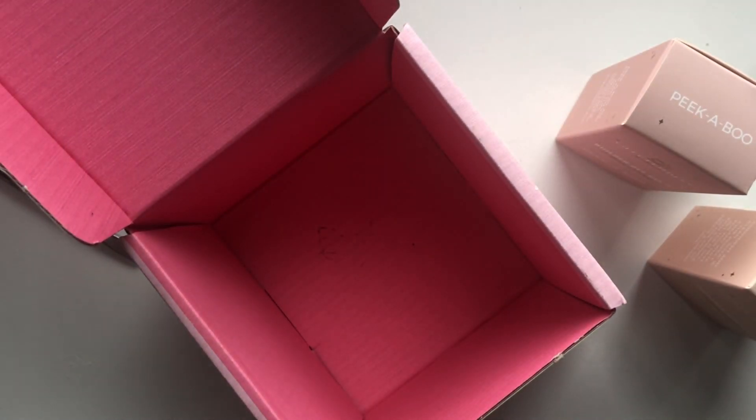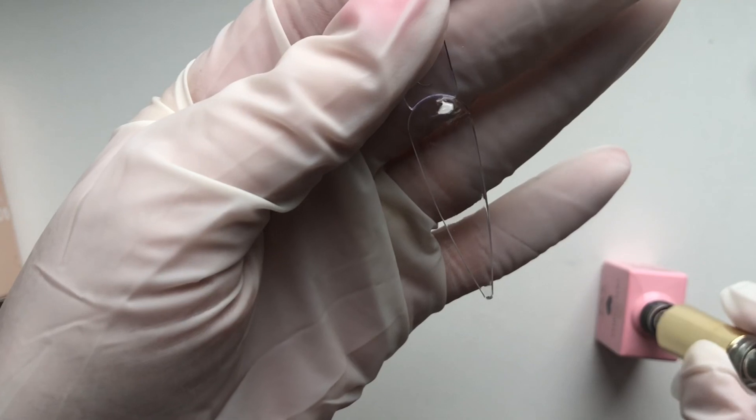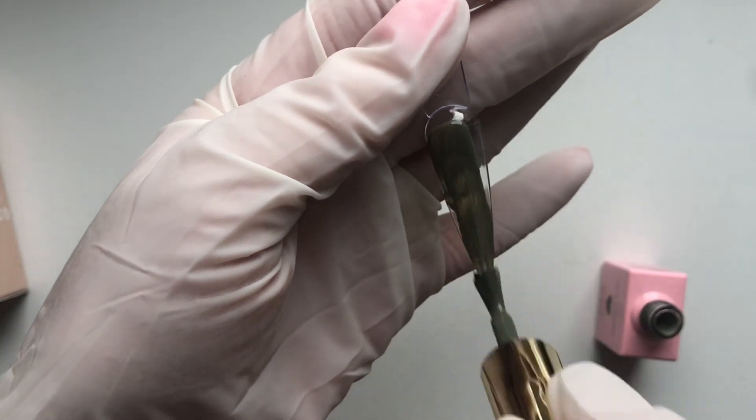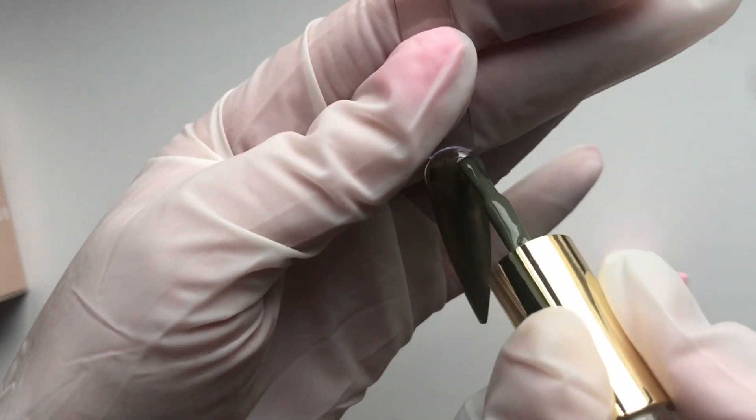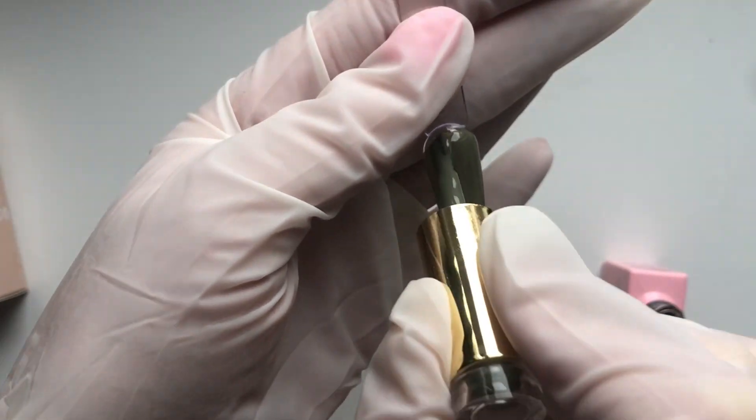This one is a khaki green and it's called Can't Find My Khaki. I'm just going to do a little swatch of this — two coats — and show you how this green turns out. Then I'm going to come back and show you exactly what Soya is like and compare it to Peekaboo.